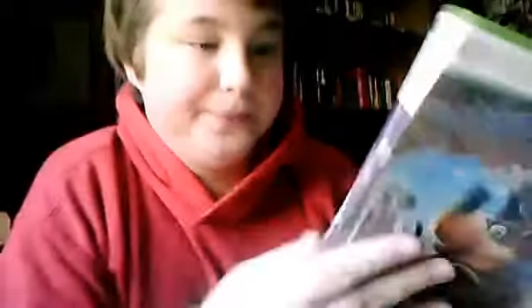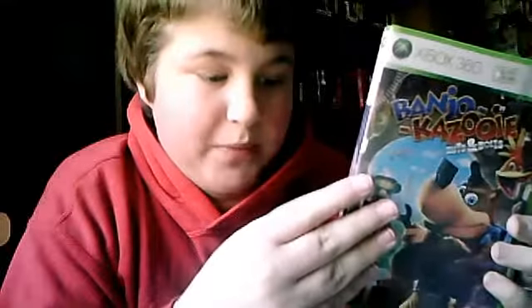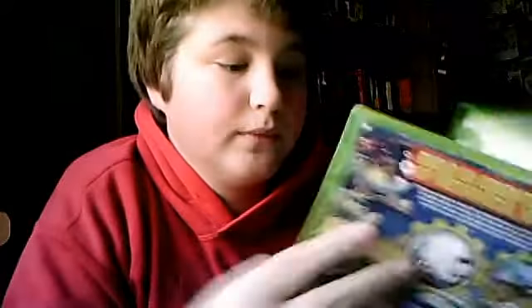The second game I got is for the Xbox 360 — Banjo-Kazooie: Nuts and Bolts. I played a Banjo-Kazooie game before for the Game Boy Advance and I loved it, so I said why not try this. Here's the back. This was $8.99. I'll put the disc in — the case is a little broken, it's missing a little green thing, but there's the disc. The booklet looks pretty big.